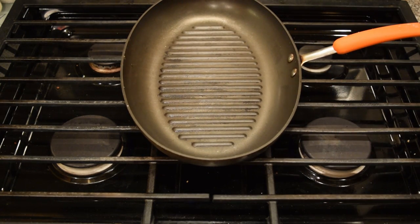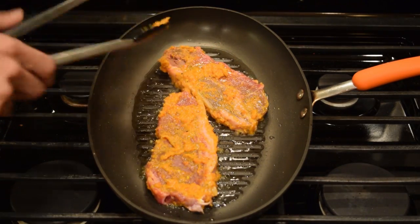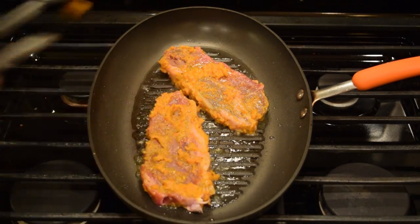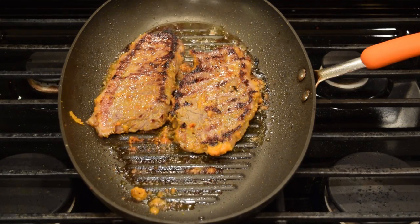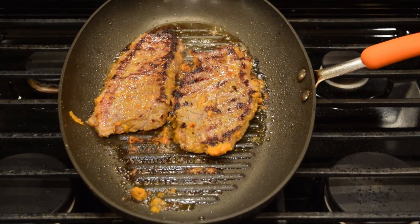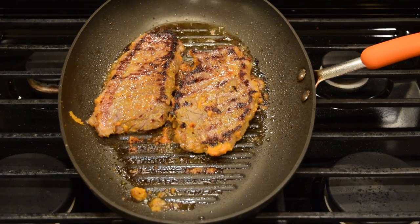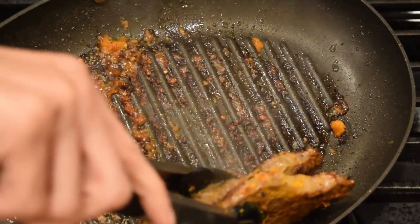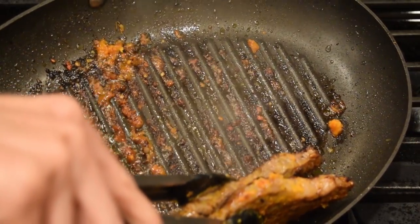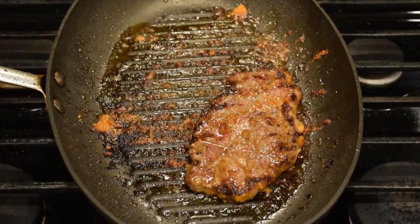We're going to cook the steak first, so on high heat you're going to add some oil to the pan and then once it's ready, you're going to add your steaks down and char it on one side. Once it starts to char, turn the heat down to medium and continue cooking the steaks for about 3 minutes for medium rare. Then you're going to turn the steaks over, turn the heat back up to high and char that side again. Once it's charred, turn it back to medium for about 2 to 3 minutes and your steak should be medium rare. Last, tilt your pan to the side and sear the fat of your steaks for about 15 to 30 seconds, then set your meat to the side so it can rest.